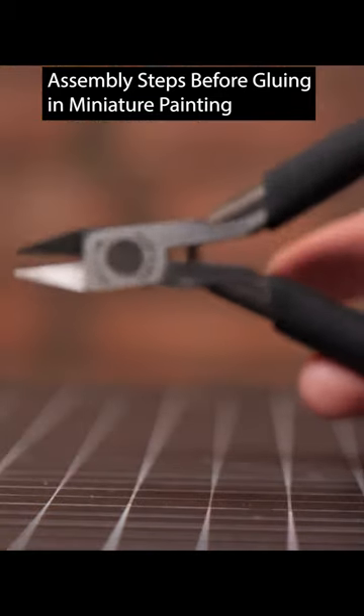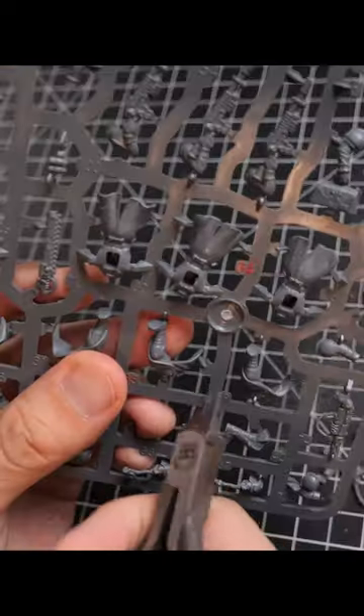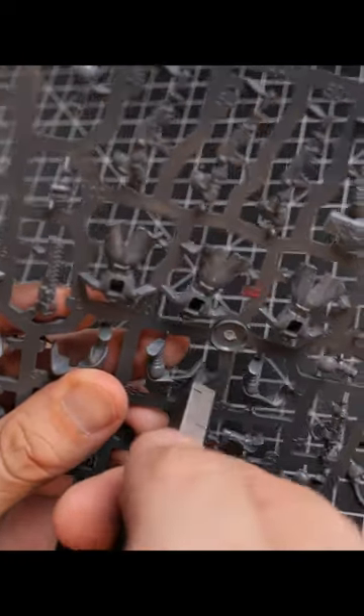When we start cutting the model, I do recommend buying a specific pair of clippers for just this purpose. Never use these clippers on anything other than this plastic, because you don't want to deform the edge of the blades here. Make sure that you always keep a clean cut when you're cutting your sprues out.